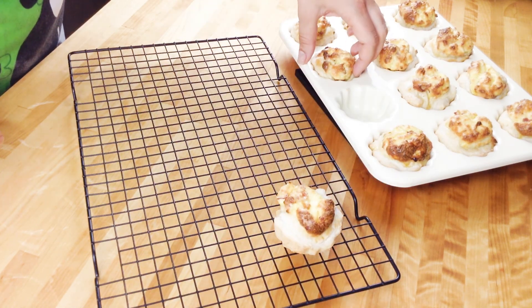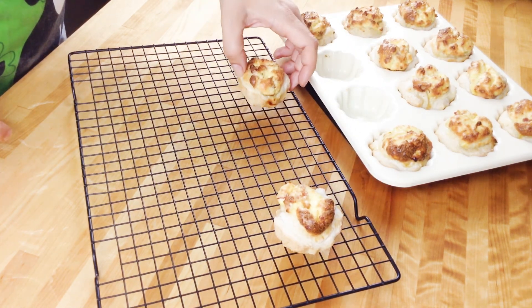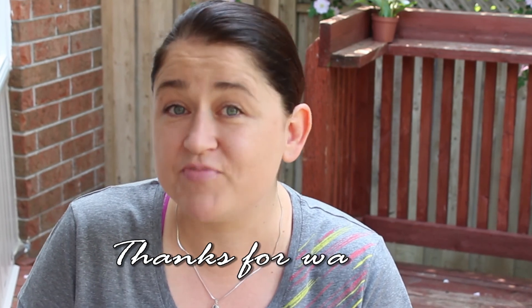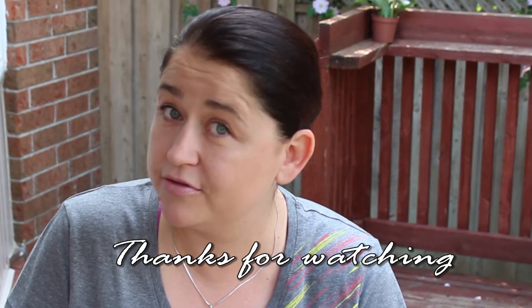I like to serve them warm, but they are also okay cold. And that's it for today, guys. I hope you enjoyed the recipe. Can you hear the crunch? It is really delicious — a perfect bite for a party, I'm telling you. I hope you're going to give it a try, it's really worth it. Thank you so much for watching. Don't forget to subscribe if you haven't already, and I will see you next time. Bye!